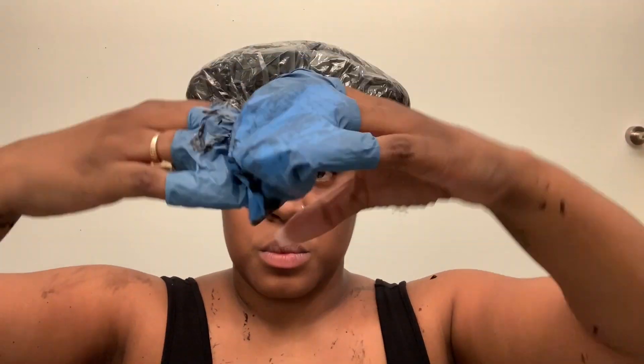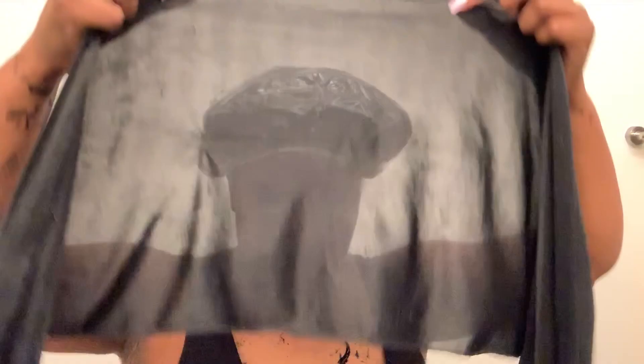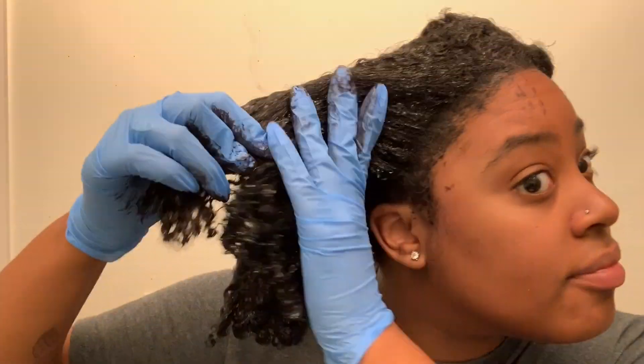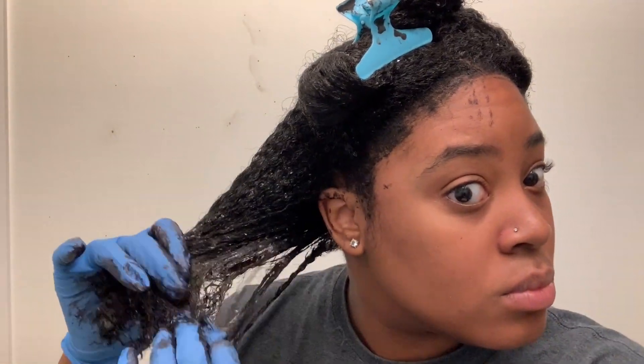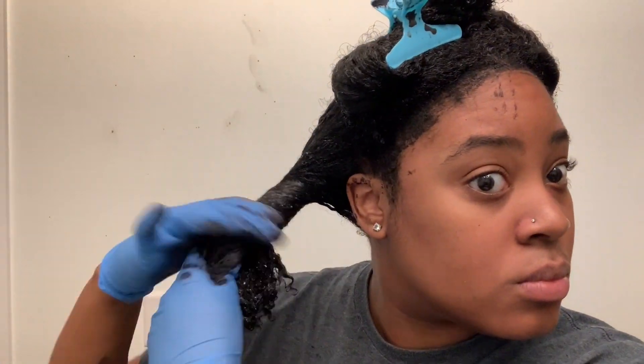After smoothing the henna throughout my hair, I'm going to put a plastic cap over my head. You can sit with this for about two to three hours, but I think I sat with it overnight — about eight to twelve hours. The time doesn't intensify the color at all, so you can leave it on as long as you want, but two to three hours is a good processing time. I just didn't feel like washing it out, so I slept with it in. This is the next morning — I just want to show you how the henna has sat in my hair overnight. My hair is still in the same condition as last night: still soft, still manageable, not dry, not hard. The curls look kind of clumped together and defined.